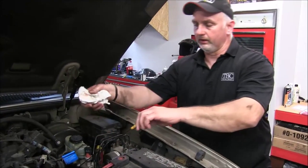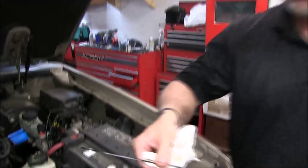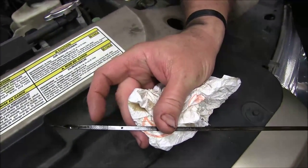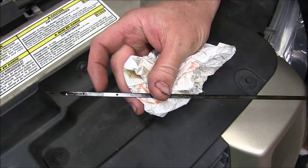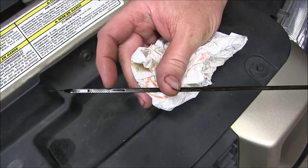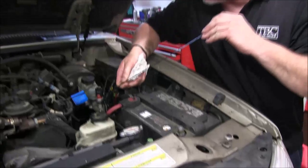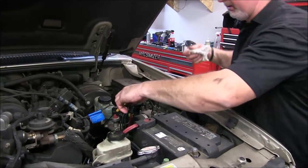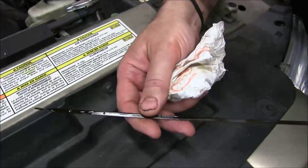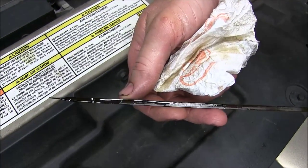Now it's time to check the oil level. Find your dipstick, go ahead and pull that out, and wipe it clean. As you can see, there's a dot right down here, there's a dot right there, and then there's an area that has crosshatch marks. We hope to be right at the very top of the crosshatch, but anywhere in between that area is a safe range to run. Let's stick it back in and check — and it looks like we are dead on the money at the top of the crosshatch area.